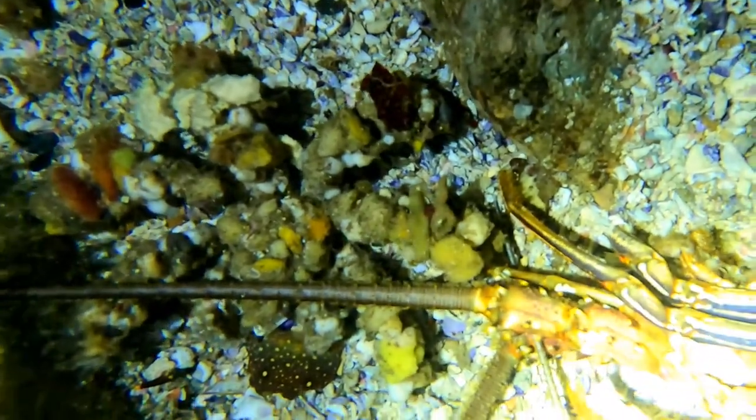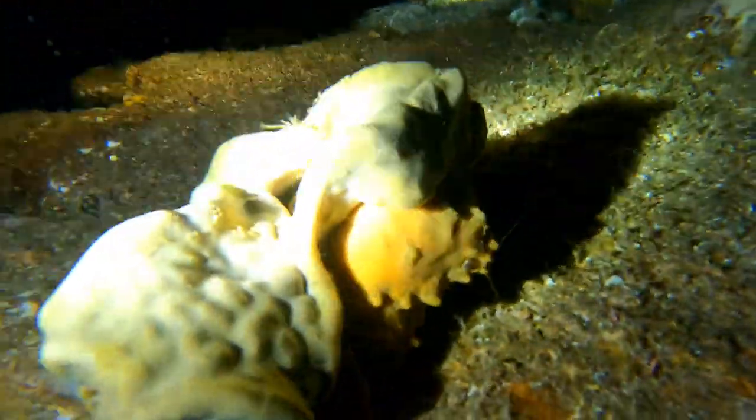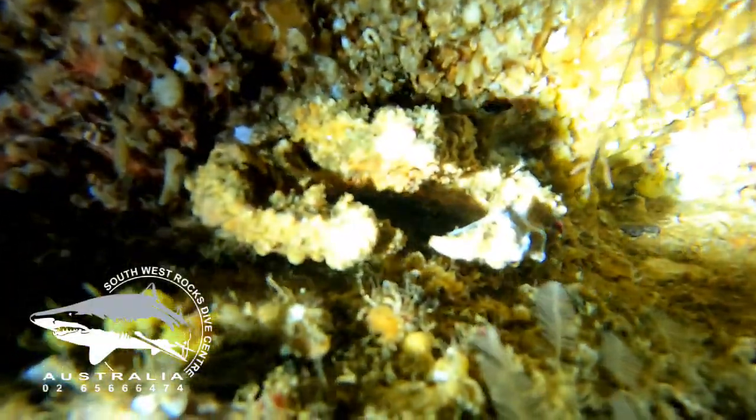This particular decorator crab has covered itself in lots of sponges which are permanently attached to its body. This one has decorated itself with one big piece of sponge that's held in place with its back legs. And this one has covered itself in hard corals, which kind of looks like it's spray-painted itself.